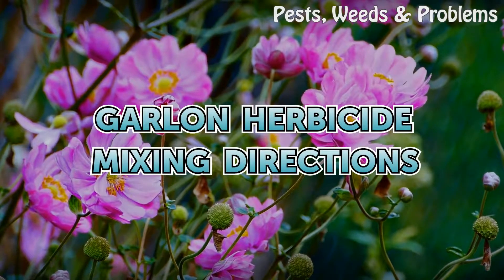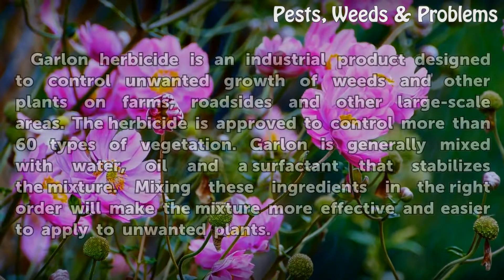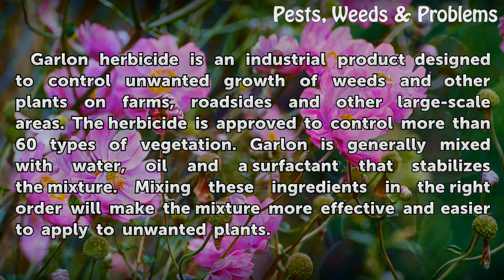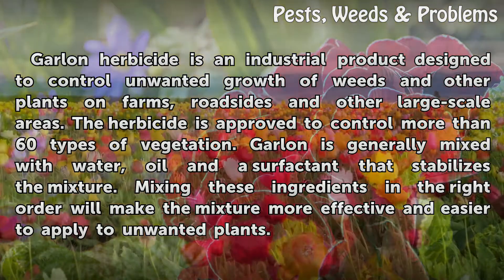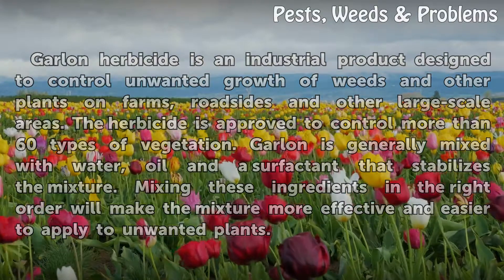Garlon herbicide mixing directions. Garlon herbicide is an industrial product designed to control unwanted growth of weeds and other plants on farms, roadsides, and other large-scale areas. The herbicide is approved to control more than 60 types of vegetation. Garlon is generally mixed with water, oil, and a surfactant that stabilizes the mixture. Mixing these ingredients in the right order will make the mixture more effective and easier to apply to unwanted plants.